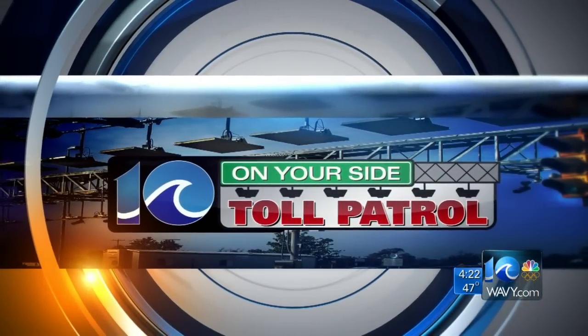We are back with our toll patrol right now, and in addition to snowy and icy roads, the other big story is paying to use them.